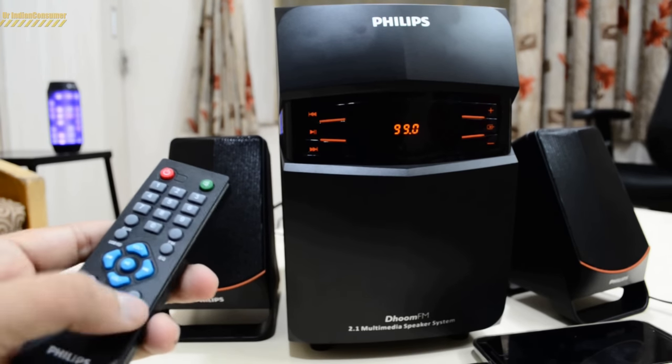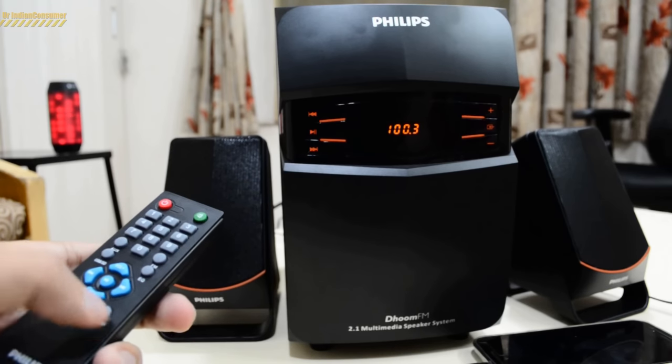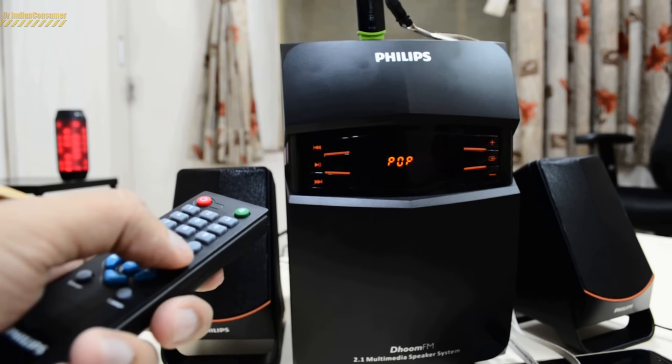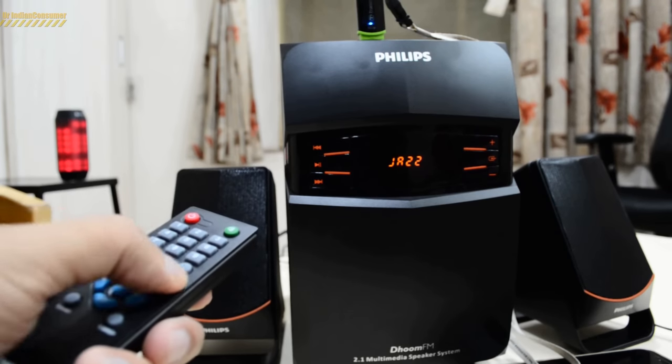In order to operate or tune the FM radio, once you have tuned in and the channels have been set, you can switch them using the number pad. Let's try using a USB now — I've connected the USB and now I'll be using the equalizer.